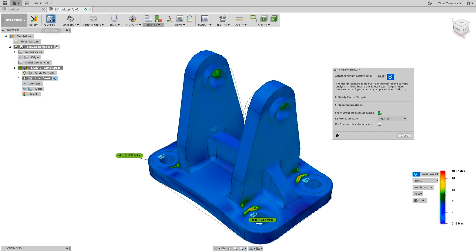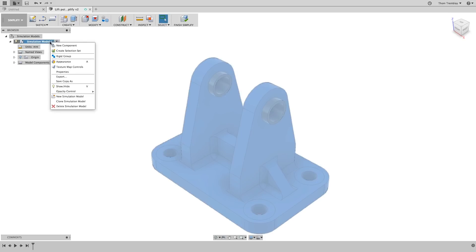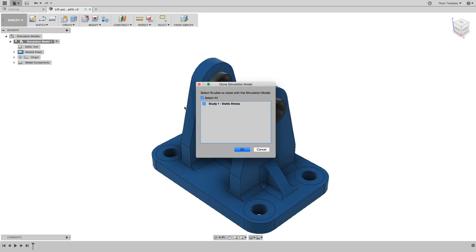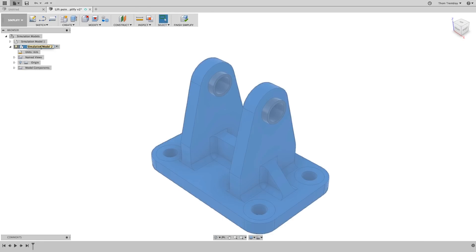Select Simplify from the toolbar to go into the Simplify workspace. What we'll do in this exercise is explore different options for this design without changing the CAD data. By right-clicking on the simulation model, you can select Clone Simulation Model from the context menu. A dialog will appear asking if you want to maintain the study currently attached to the simulation model. Select OK to copy both the simulation model and the study attached to it.